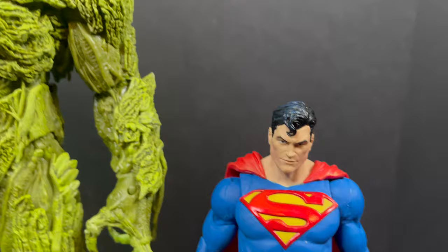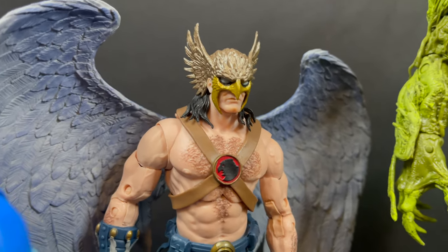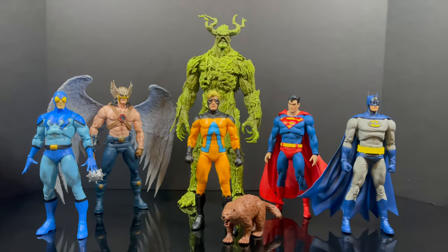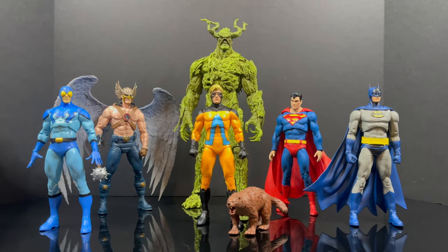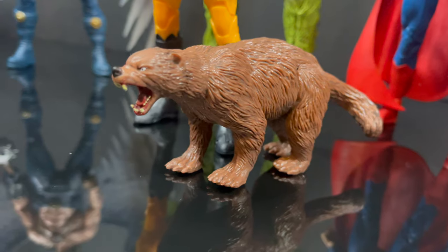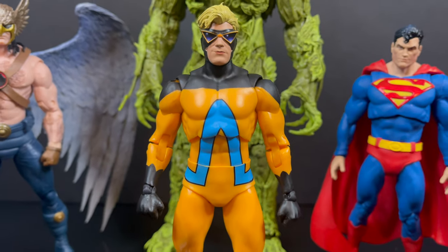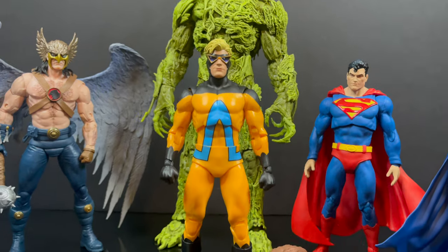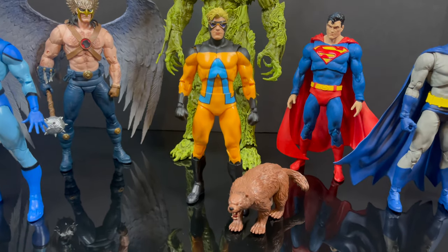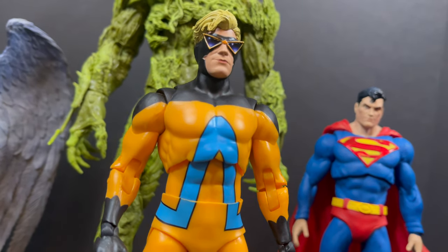That'll be my quick look at the brand new DC Multiverse Target Gold Label exclusive Animal Man. Thank you to my friends over at McFarland for sending this out. I like the figure, but he ain't fantastic. With Blue Beetle there was enough in the box — with Animal Man it just kind of feels thrown together. If they'd taken just a little more time, fixed the wrists, added some articulation to the badger, maybe put a coat on him — that would have been a lot better. As always, you've heard my thoughts — comment below, let me know. Drink some great coffee, eat some great food, and remember: just a little bit more time and thought goes a long way. Adios.